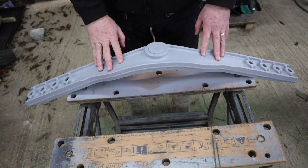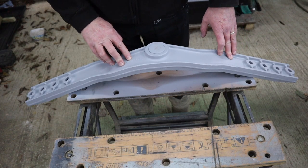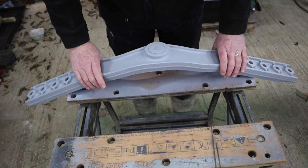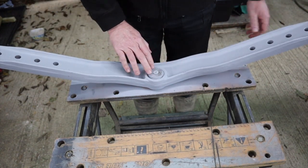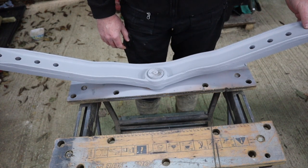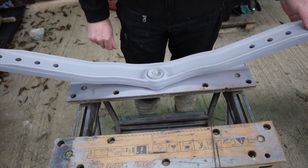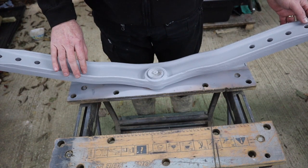Moving on to the main axle beam — you can see we've cleaned it up and given it a base coat of grey. You'll also notice I've put a wooden bung in the hole where the bush and the axle pin goes, because I just didn't want to get any paint in there. I'd already cleaned inside there, so I covered that up whilst we were painting. So basically the first thing we need to do is get that out, then get the bush in there, and then this can go onto the tractor.